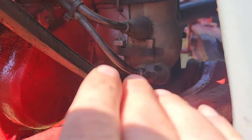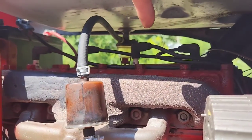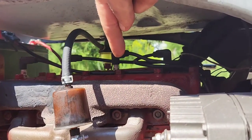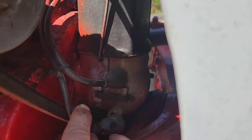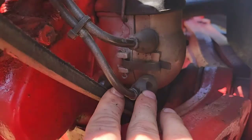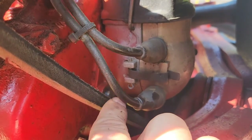We got the first bolt out, and in the process of getting it out, this spark plug wire runs up to what I'm going to call number three — one, two, three — it barely even held on. It doesn't feel like it's connected at all, and that might actually be some of our issues with what sounds like a misfire.